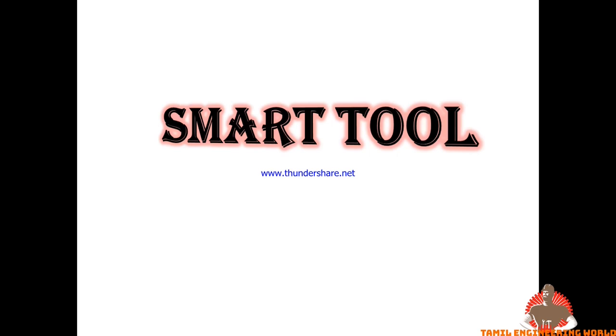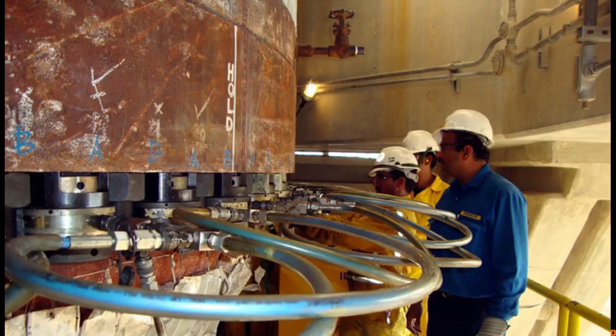We will start the company review. We will talk about SmartPool and SmartTool in this video.